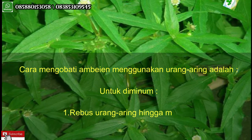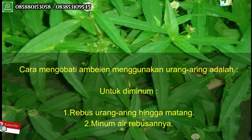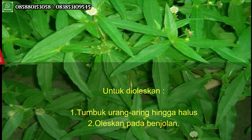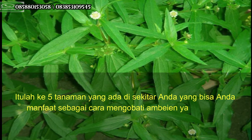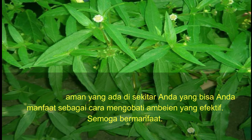Cara mengobati ambeyen menggunakan urang aring: untuk diminum, satu, rebus urang aring hingga matang; dua, minum air rebusannya. Untuk dioleskan, satu, tumbuk urang aring hingga halus; dua, oleskan pada benjolan. Itulah kelima tanaman yang ada di sekitar Anda yang bisa dimanfaatkan sebagai cara mengobati ambeyen yang efektif.